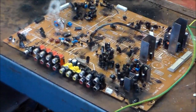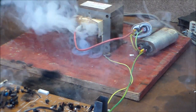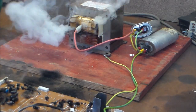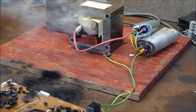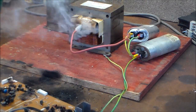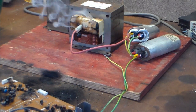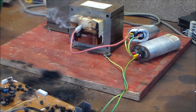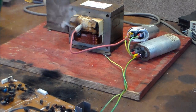Oh, here it goes — the MOT primary is erupting. MOT now dead, that one can go in the scrap bin now. Four minutes — pretty good without allowing it to break. That MOT won't ever work ever again. We just cooked the insulation on the secondary. Thanks for watching.